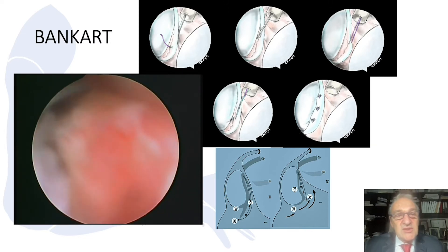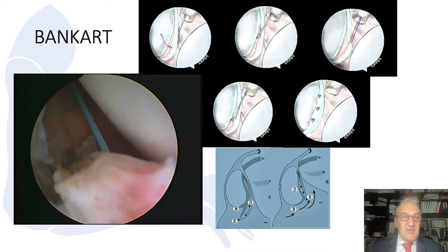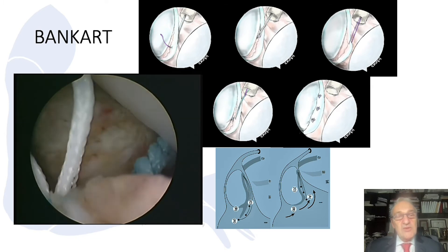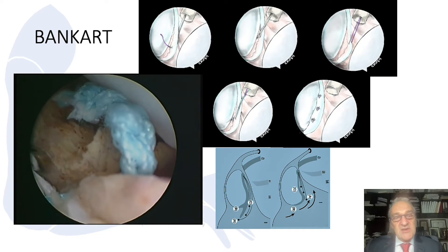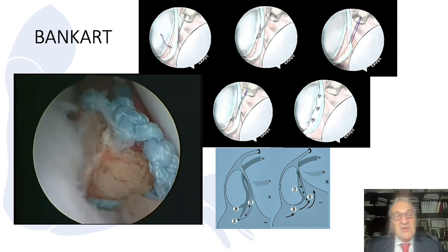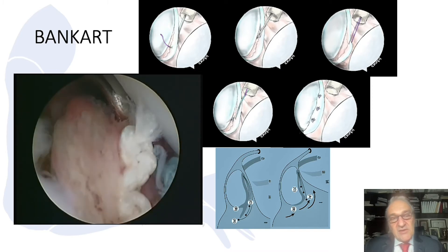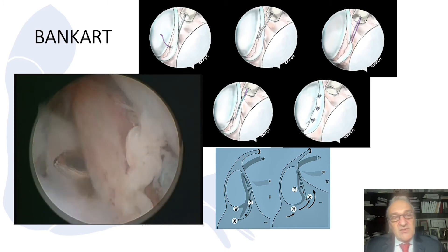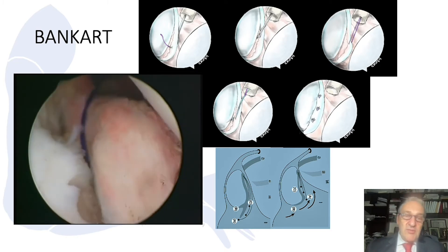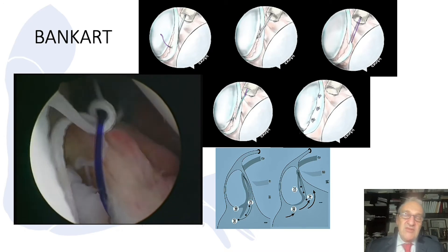I use the PDS suture shuttle. You can see with this inferior suture, I suture it. There are two kinds of anchors on the market: double loaded or single loaded. I prefer double loaded because sometimes I like to do two sutures from the same anchor, or as a sense of security, if I fail with one suture I can use the other. We aim for three anchors total, starting with a traction suture.